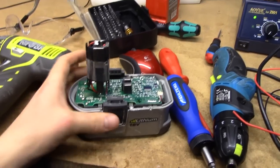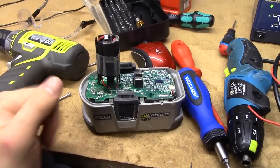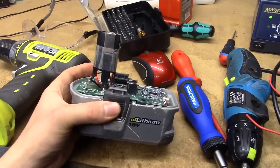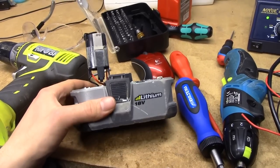These Ryobi batteries will not charge if you just apply a DC voltage across them. They'll charge for about 2 seconds and then the protection circuit will shut off, which is a bit silly.